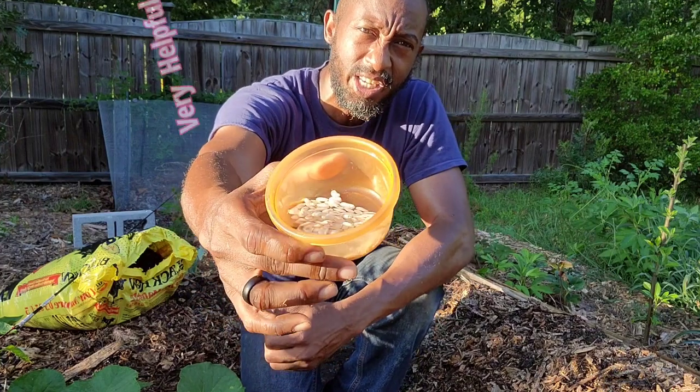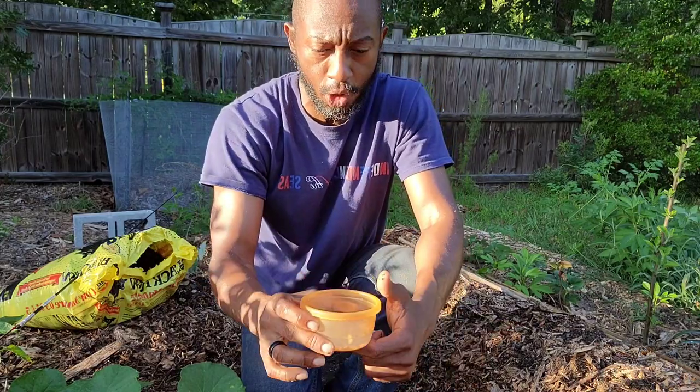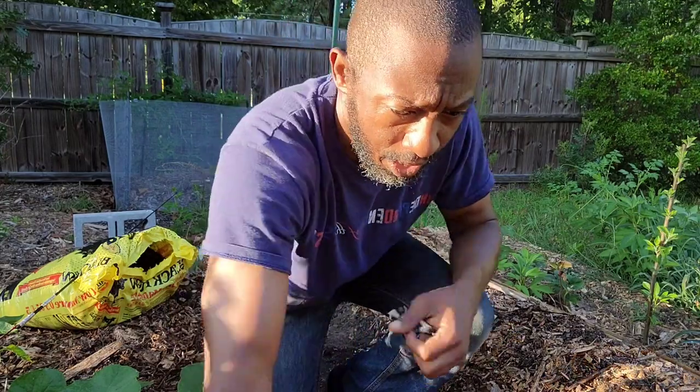I let these sit in water overnight just to give me a jump start to help out with germination when I plant.